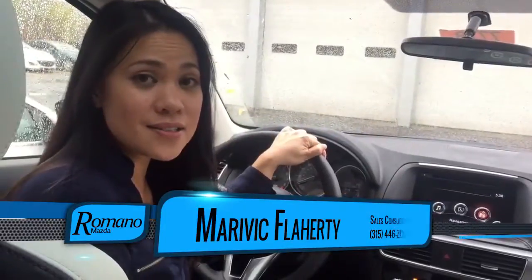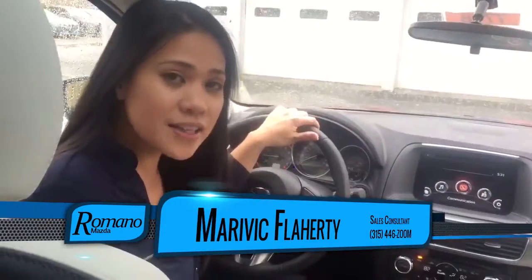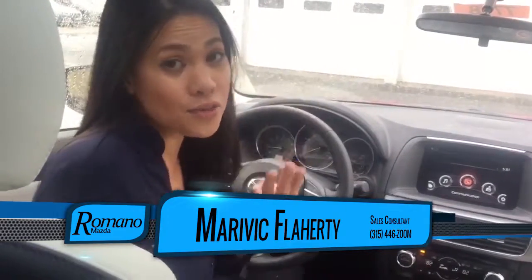Hi! This is Merivik here from Tomano Mazda. I am inside a 2016 and a half Mazda CX-5. I'd like to show you how to pair your phone in three easy steps.